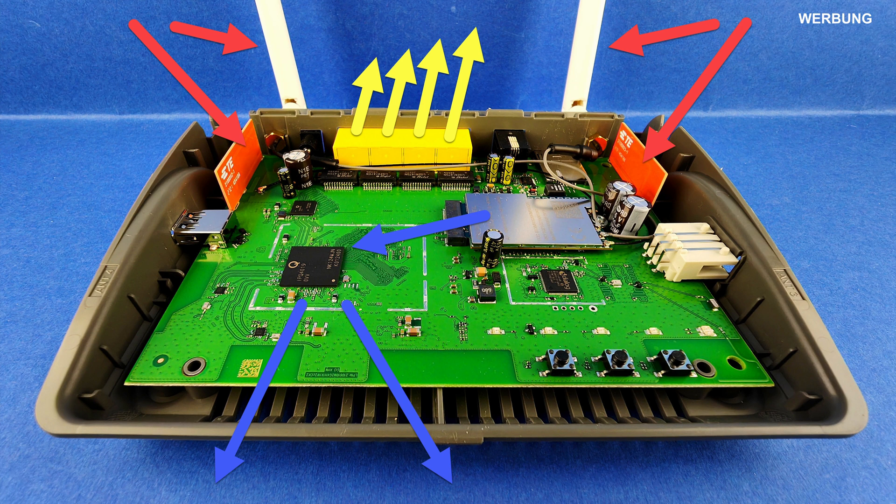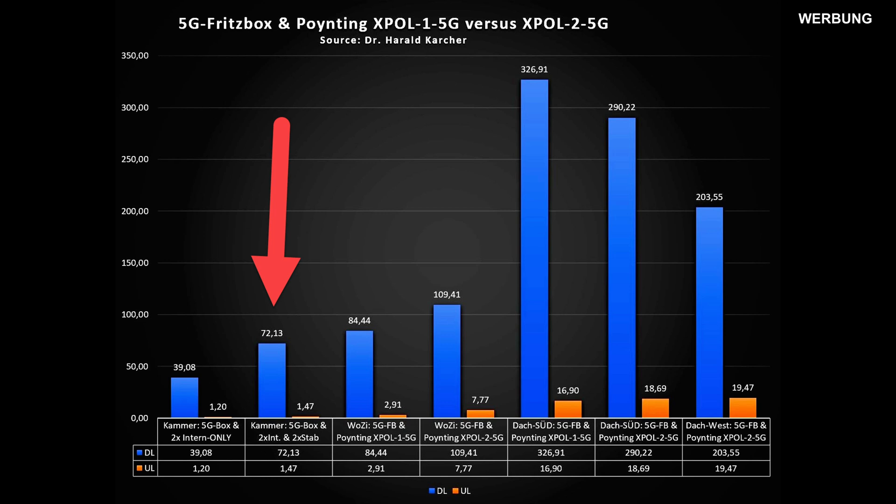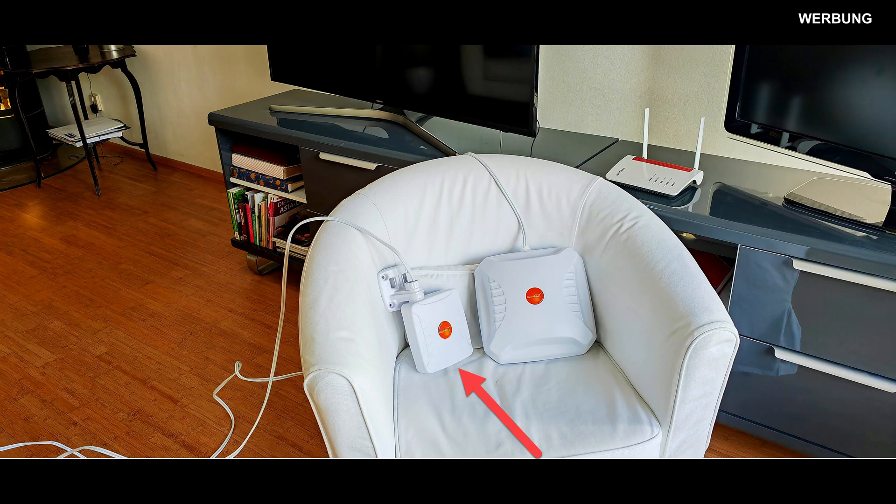Of course, a fast computer is always connected to the 5G Fritzbox via a high-quality LAN cable, not via Wi-Fi, so that not a single bit of speed is lost. With all four of its own cellular antennas, the 5G Fritzbox already brings 72 Megabits internet to my radio-hostile technology corner, but it still has a hard time uploading with 1.47 Megabit. On the third try, we connect the LTE 5G round beam antenna, called Pointing X-POL1 5G, to the remote 5G router in the concrete chamber via a wide antenna cable.